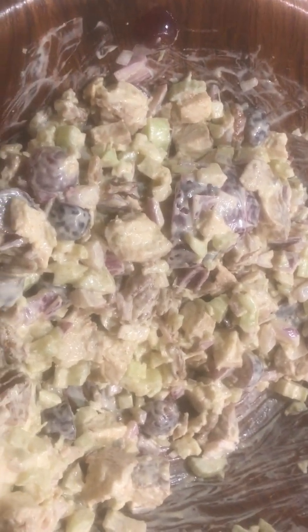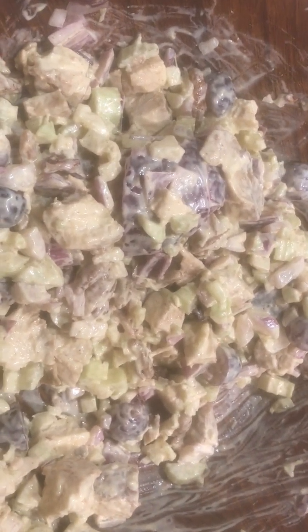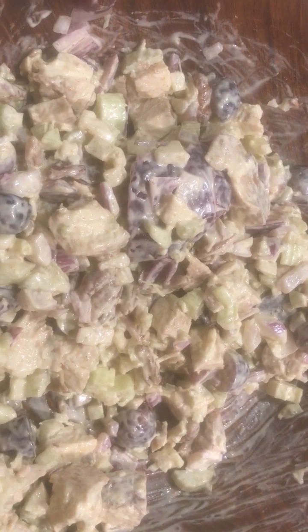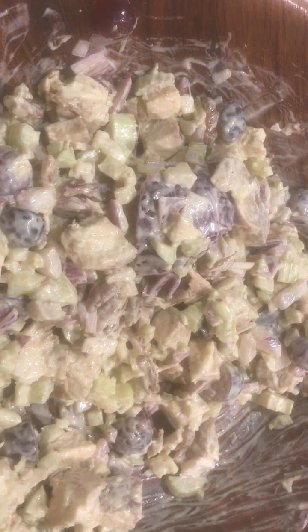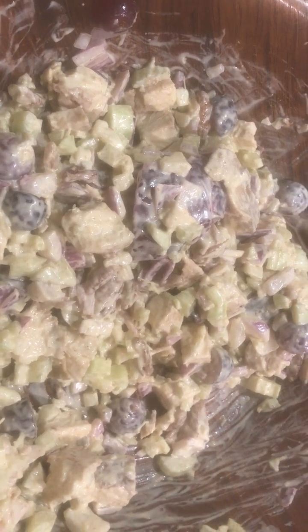California chicken salad with the curry dressing, and it has grapes and pecans in it. Roasted pecans from our garden — from my dad's land in Louisiana. So those are Louisiana pecans.